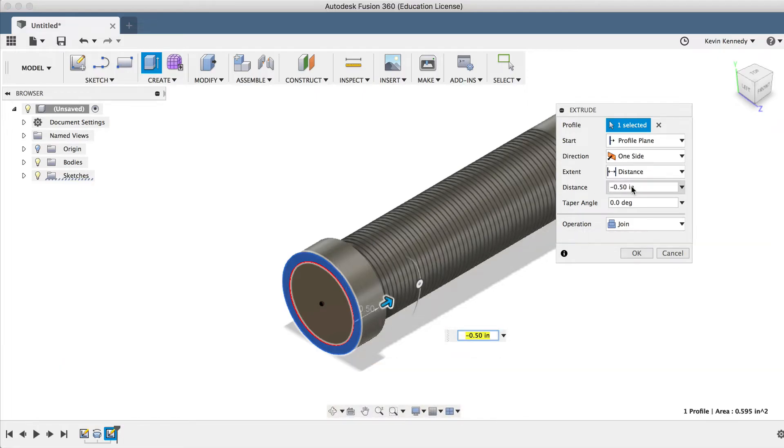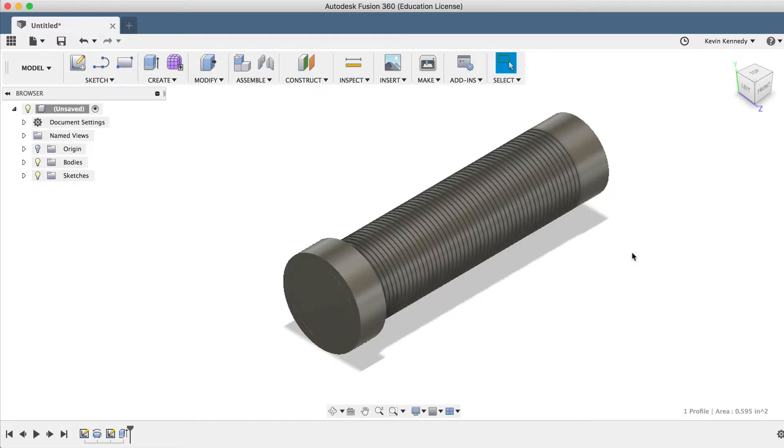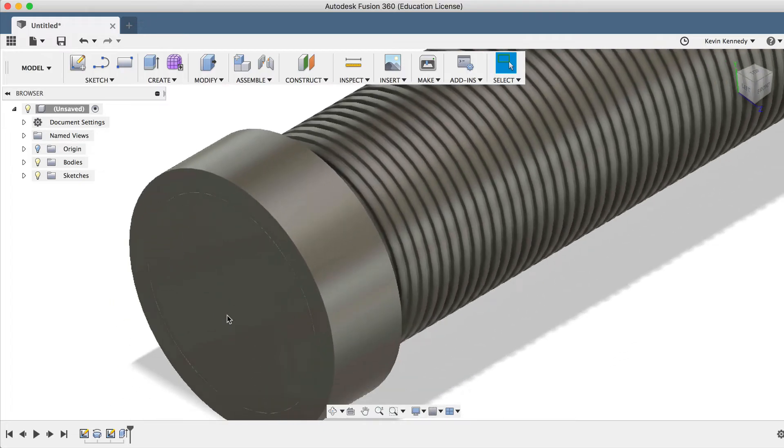Now here's the important part. If we take a look at the Extrude dialog box, we'll see the operation feature at the bottom is currently set to Join. Now if I were to leave this set to Join, then this shape we just created will join or literally be part of the rest of the object. But if I change this to New Body, I will have an entirely different object which will allow us to make this a different material or color.